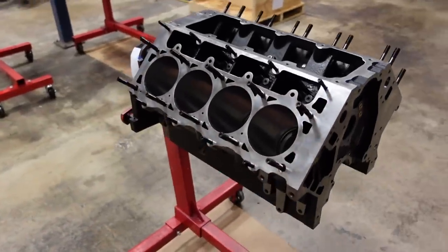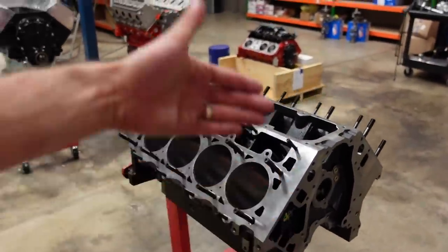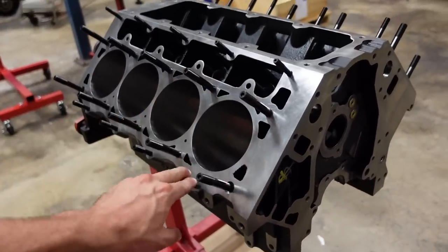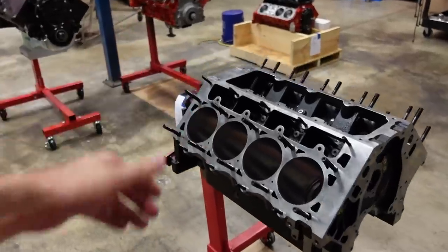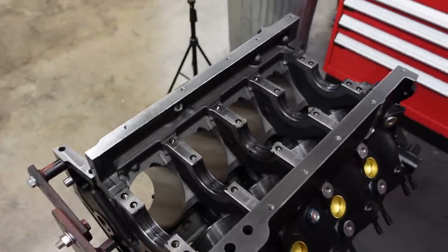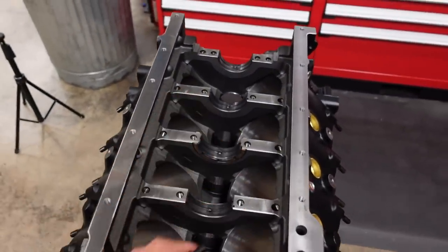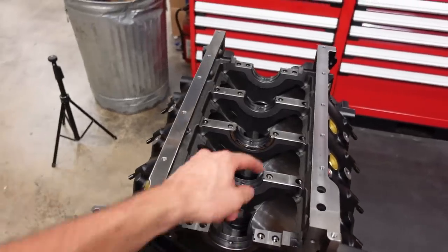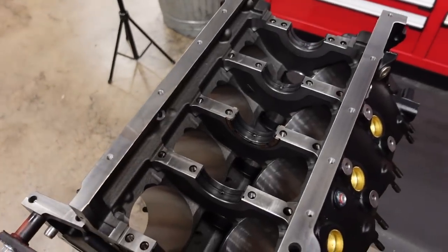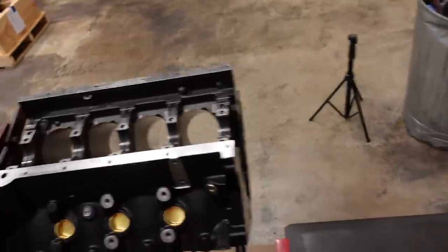The next upgrade is that this block uses a 6-bolt cylinder head pattern for extra clamping force. Now this engine is going to be naturally aspirated, so the 5th and 6th bolt probably aren't required, but we've got them so let's use them. Another thing I really like about these blocks is they come with splayed center billet steel main caps. By splaying the outer bolt, you very greatly increase the structural rigidity of this block and the way that the crankshaft is supported and held in place by the main cap.